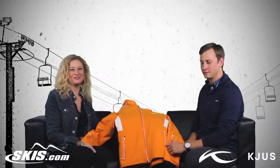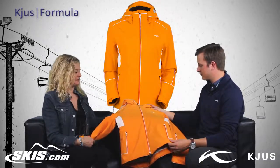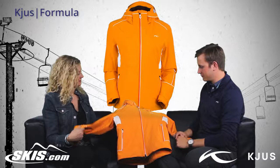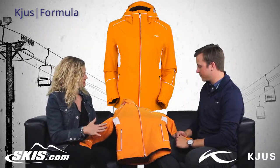Hi, I'm Bridget and this is Slope Style. I'm here with Jack from Choose and we're going to talk about the ladies' Formula Jacket, which I think just looks great this year. It's updated and the lines look very feminine. So tell me a little bit about this jacket.